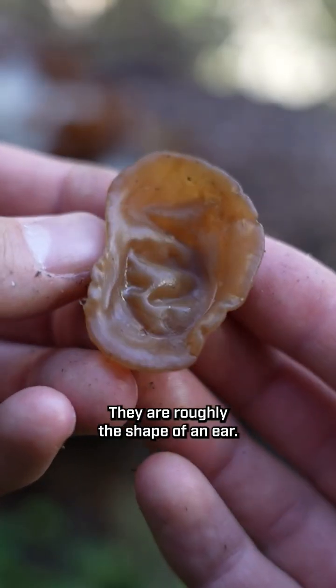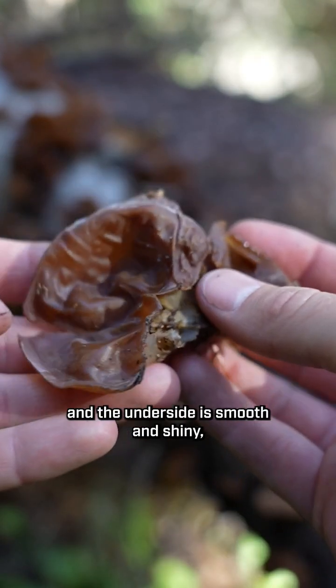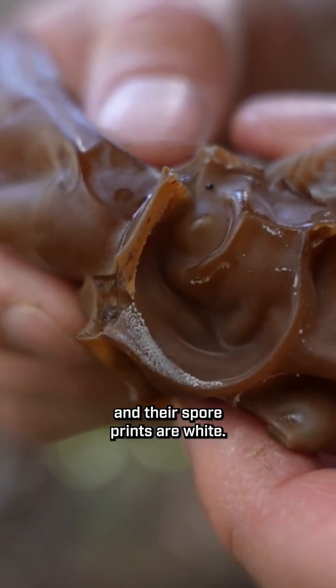They are roughly the shape of an ear. The top side is more of a matte or velvety texture and the underside is smooth and shiny, or sometimes a little bit slimy. They're usually fairly wrinkly and their spore prints are white.